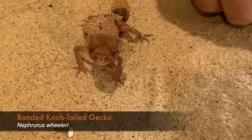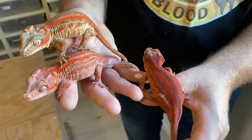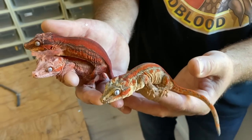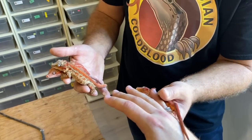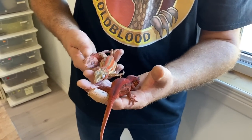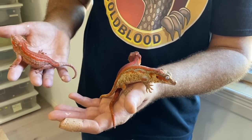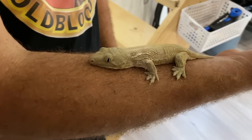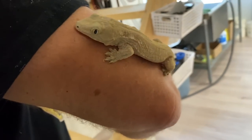In the last year and a half to two years, Brandon's also gotten into keeping quite a few species of New Caledonian geckos. I just started working with these in the last year and a half or so and I'm loving them. I've been raising a few of these guys up and as you can see, they're turning out quite nice. I'm excited to be working with some of these New Caledonian geckos as well as the monitors. He's also gotten into lychee geckos and has produced a few. This is a little brass lychee.